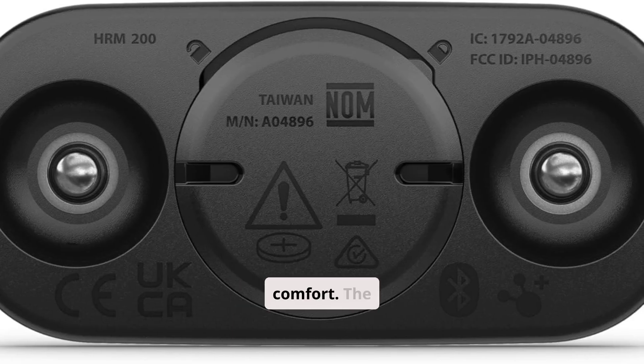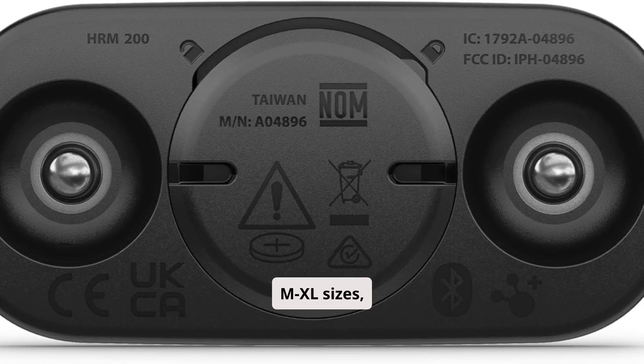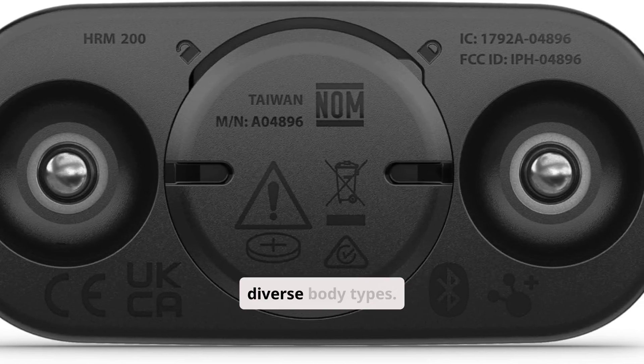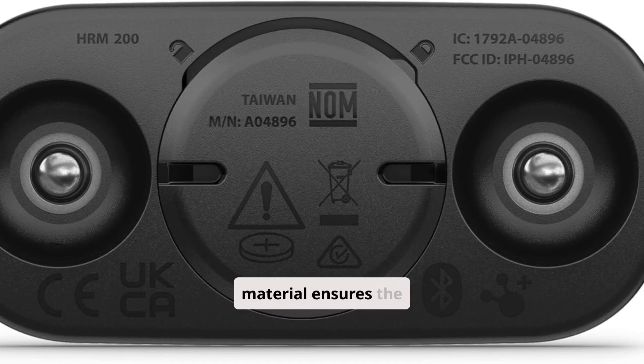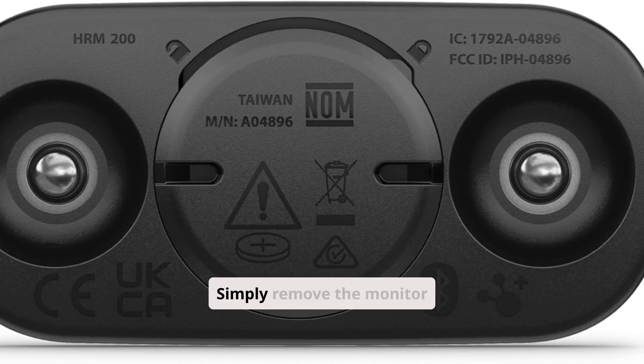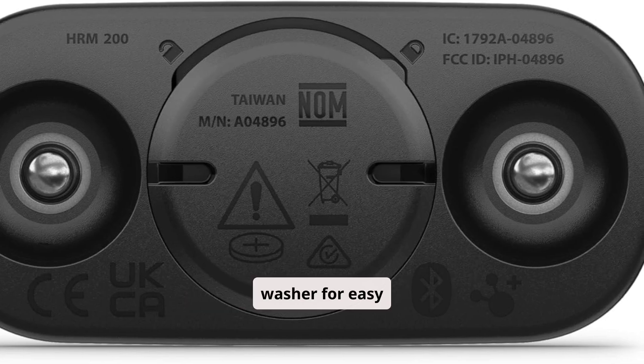Don't compromise on comfort. The strap, available in XS–S and M–XL sizes, offers an ideal fit for diverse body types. The soft, machine-washable material ensures the strap stays fresh. Simply remove the monitor module and toss the strap in the washer for easy maintenance.